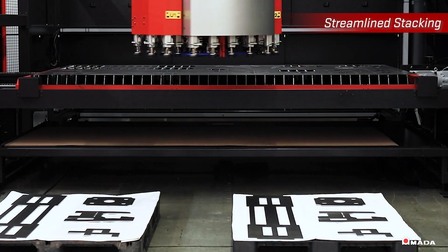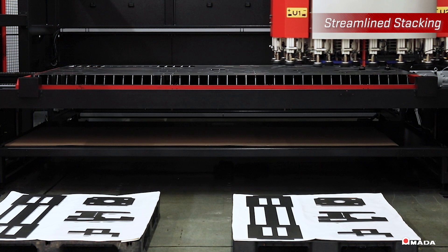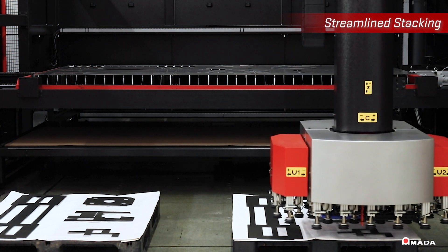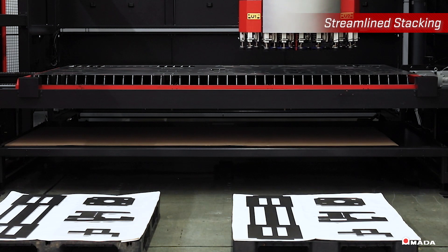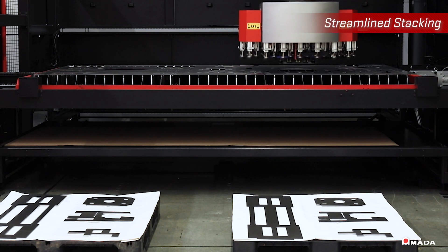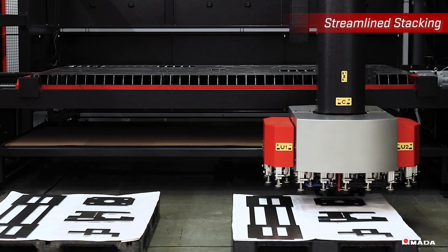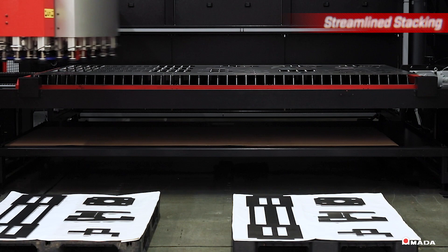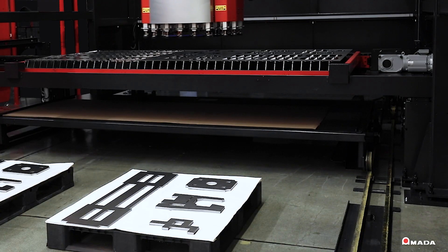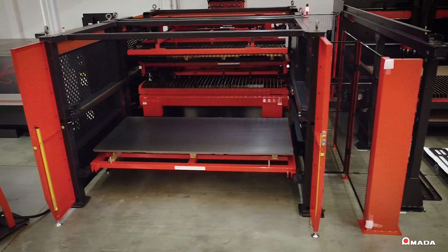By efficiently unloading the most intricate part nests, fabricators will significantly improve total lead times while minimizing scrap. Shops utilizing the TK3015L to perform their part unloading and sorting operations will allow their laser to maintain its green light on time and will quickly notice its positive impact throughout the shop floor.